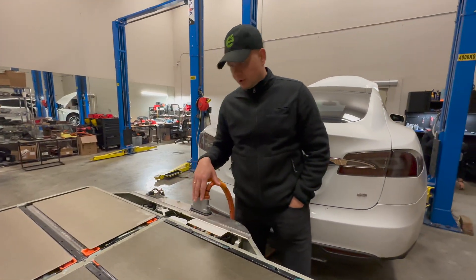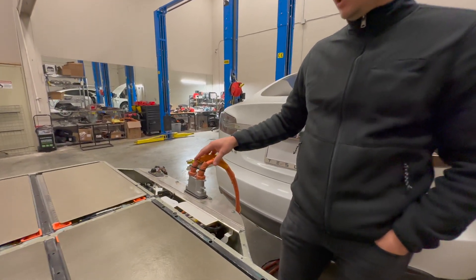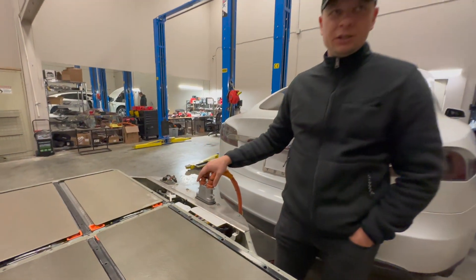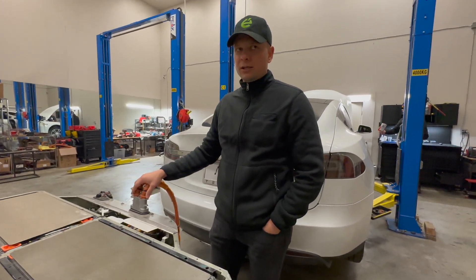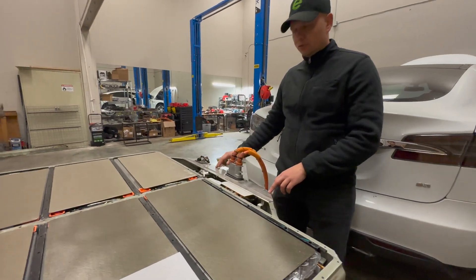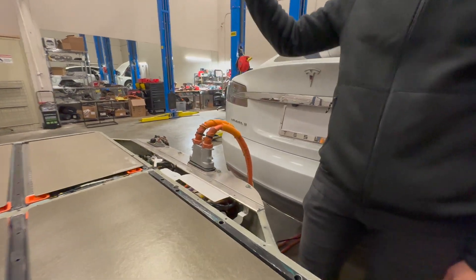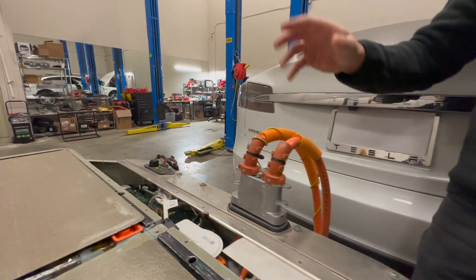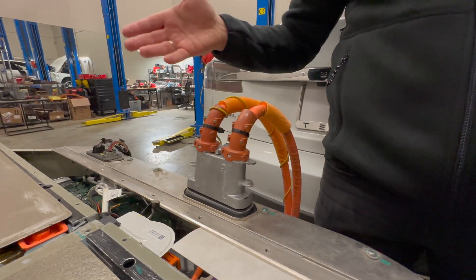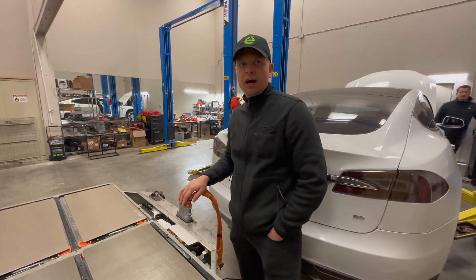The biggest risk when replacing the battery is plugging the battery connector into the car's connector. 100% of employees who did it for the first time broke the connectors. Replacing the connector on the battery side costs around $300. But if you break the connector inside the car, you have to replace the entire high voltage system — costing about $3,000 to $3,500. It's very expensive and very high risk.